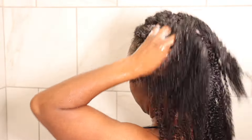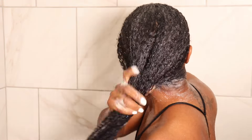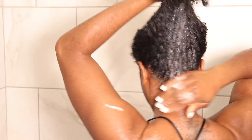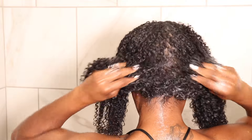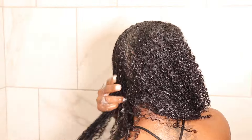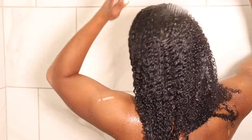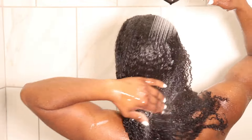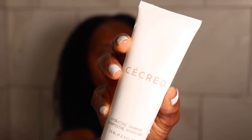The key benefits of this clarifying shampoo and scalp scrub are that it nurtures and balances the scalp without over-stripping and refreshes and invigorates the hair and scalp. I did not feel any tingling, despite the peppermint and tea tree oil. It's also boosted with a chelating agent to help neutralize the effects of hard water. After one wash, when I rinsed my hair out, my hair felt really good — cleansed, but as the product claims, it did not strip my hair at all.